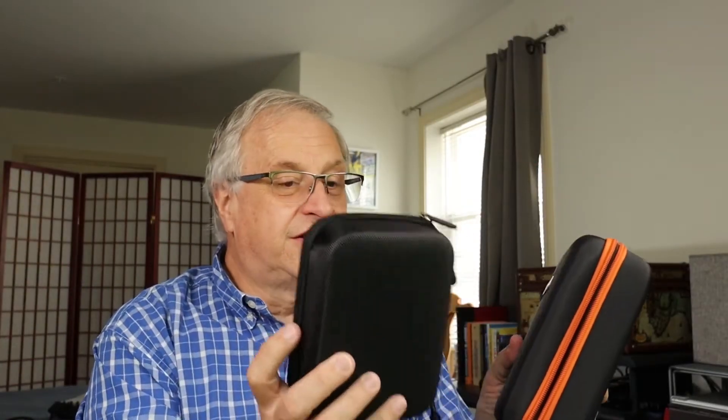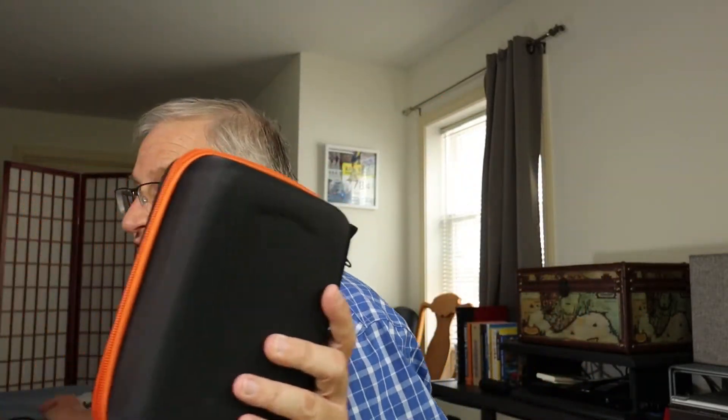I converted a BH Photo cleaning kit case — they were giving it away with some purchases — and I repurposed it for all my cables and chargers for my GH5. It's a hard shell, a little bigger than the Osmo Pocket case. Since I ended up getting two cleaner units, I'd rather use this case for the GH5. I'm tempted to start labeling these.